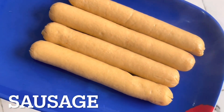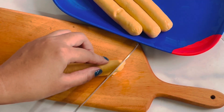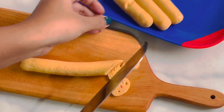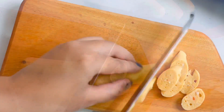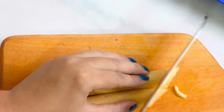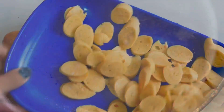We are not going to slice this, but we are going to slice this. First, we put the butter in the pan.